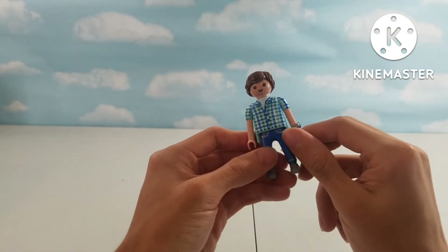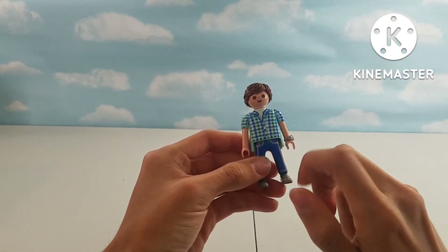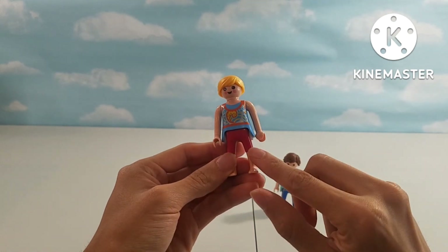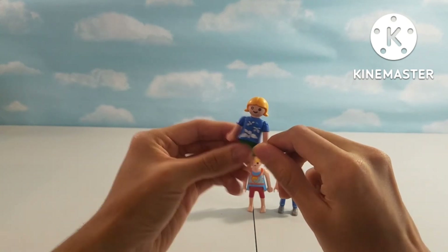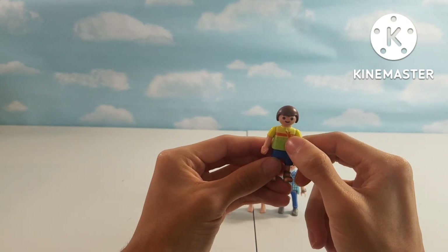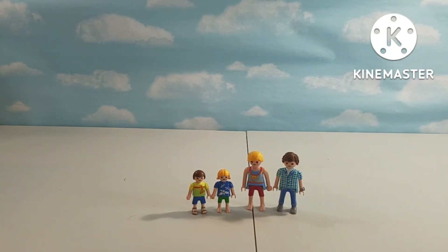Now, some characters that came with the camper van. This one does not actually come with the set — I've lost the original figure. He just has some pants, a watch, and a plaid shirt on. Then we have the mom — this one actually came with the set, she has some red pinkish pants. Then we have the girl with a blue shirt with some designs on it, and then we have the boy — the surfer dude — with some blue pants and some sandals. That was the Playmobil camper van and camper trailer. I hope you enjoyed it, and I'll see you next time.